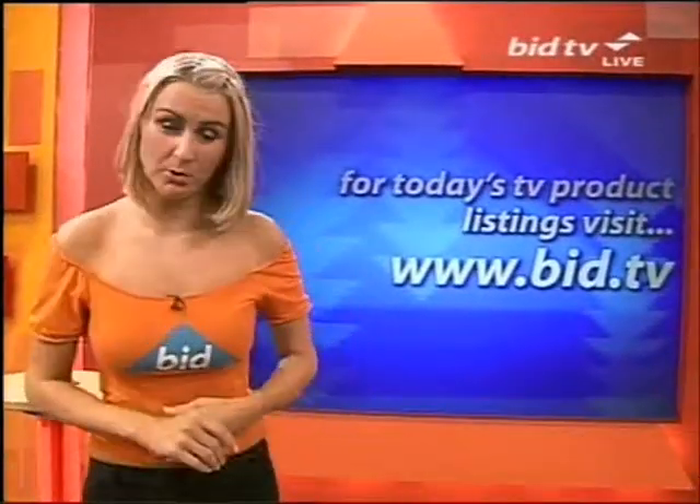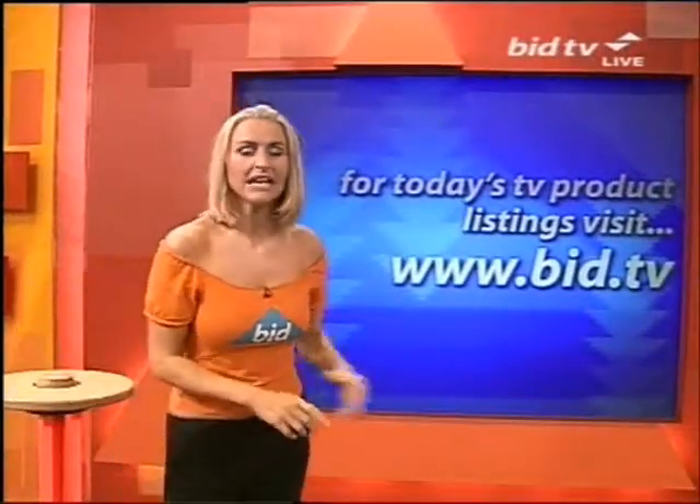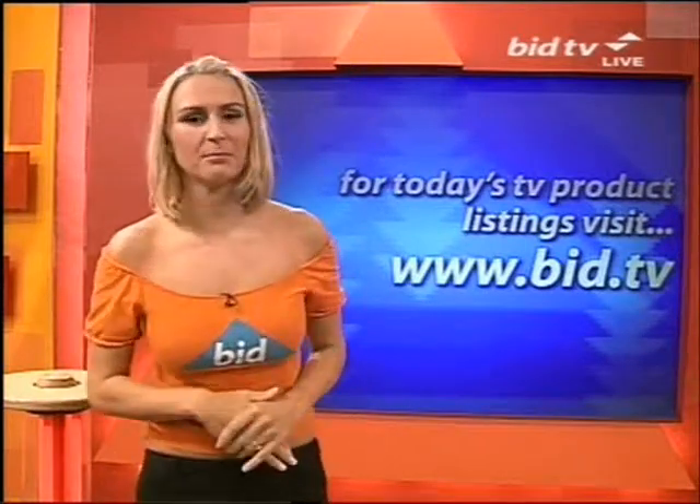Still to come, we've got cardigans for you. We've also got movie DVDs and a diamond ring. Check all of those products and more on the website, bid.tv.